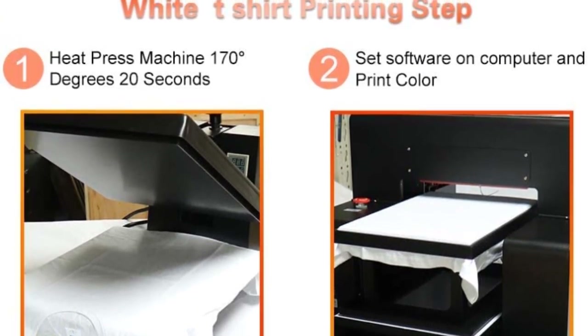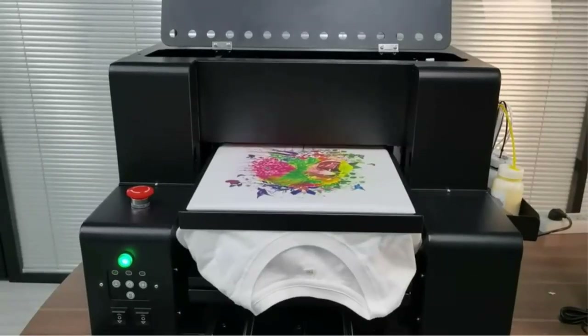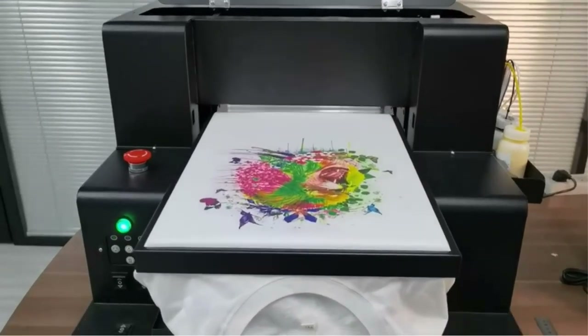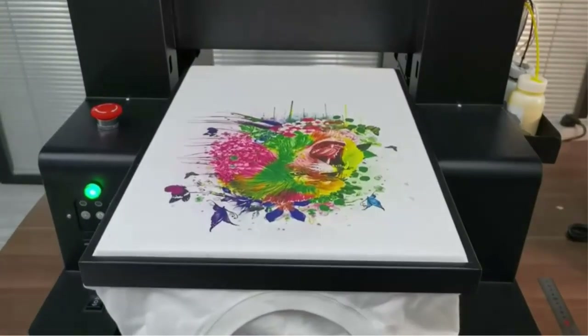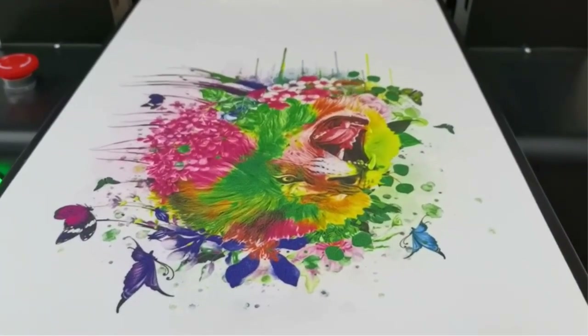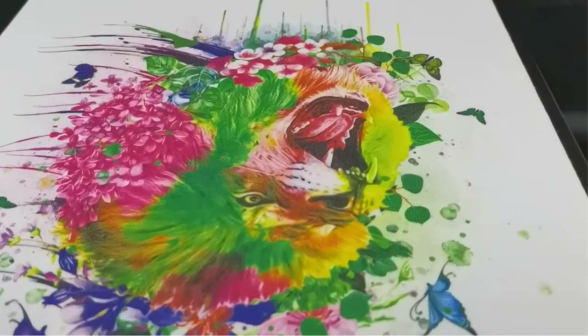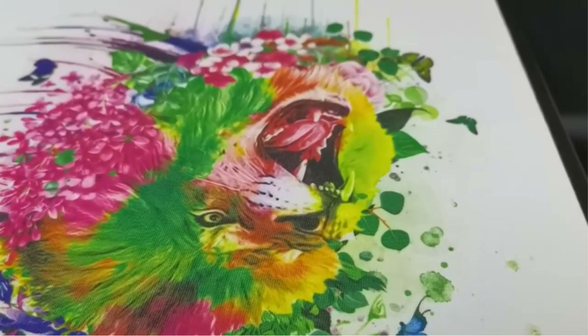The printer uses inkjet printing technology to transfer designs from the computer to the fabric. The scanner type is photo and connectivity options include USB. It can print 90 A4-size images using 100ml of ink, and it takes 3 to 5 minutes to print a t-shirt with an A4-size design. It also features a shirt holder to keep the fabric in place. The overall print quality is great, but black colors are a hit and a miss.